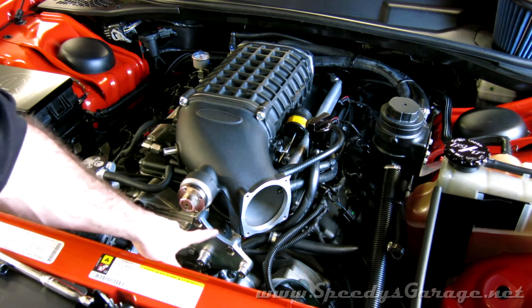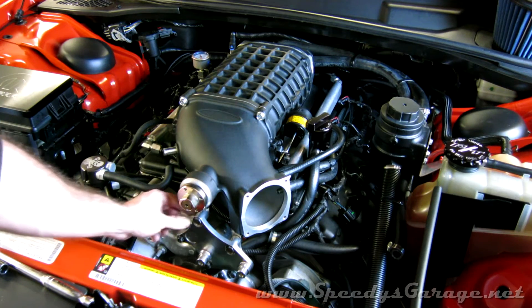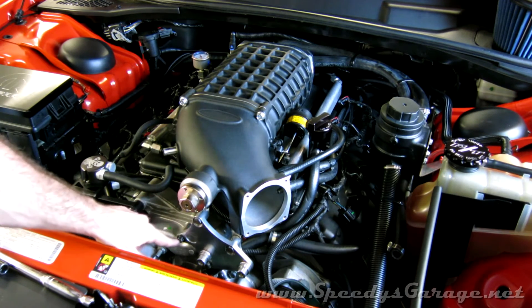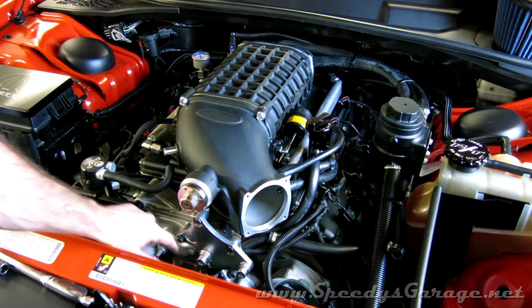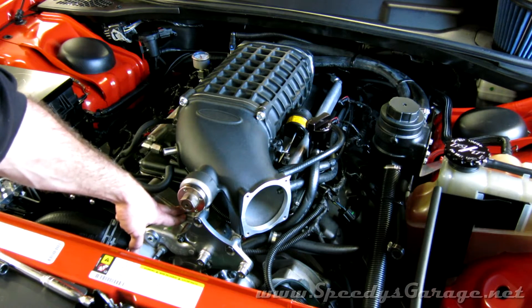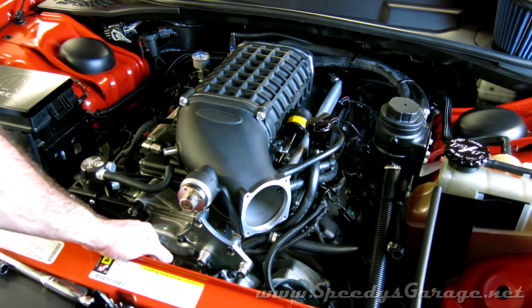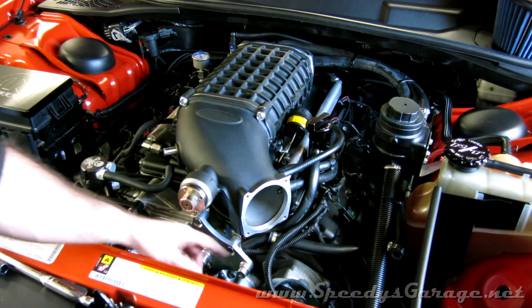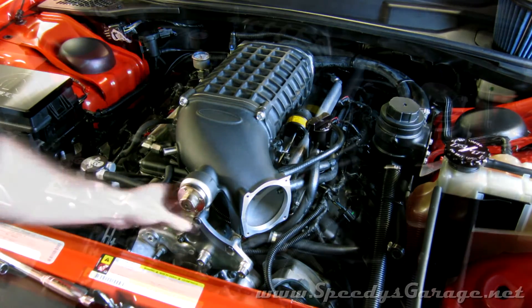Next, mount up the idler pulley bracket and put all the bolts in loose. Start by tightening the ones on the block first — just snug, since the timing cover is aluminum — and then tighten the blower bolt. Again, just snug, not too tight, because you're dealing with aluminum throughout.